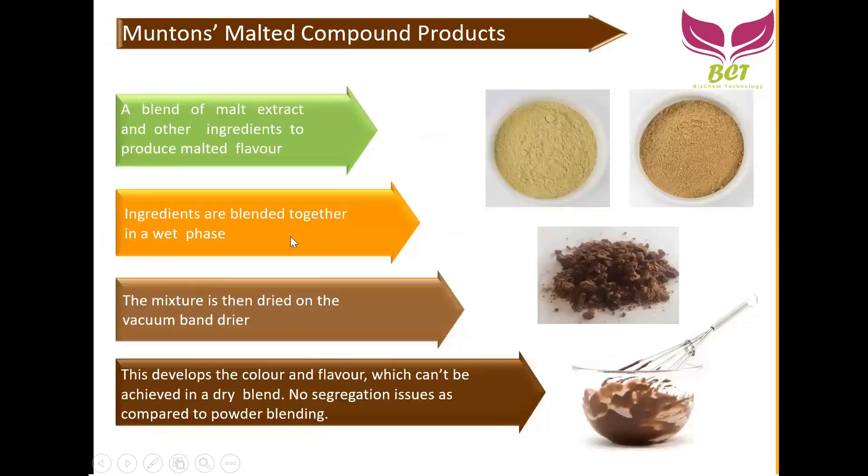Using the same drying process, different ingredients are blended together in the wet phase, then dried on the vacuum band dryer — developing color and flavor with no segregation issues. In powder form, we have malt milk powder — a blend of sugar, malt extract, and milk powder — and malt chocolate, which is a blend of cocoa powder, sugar, and extract. After drying it forms a certain shape, then after milling it becomes a finer form. The color can be adjusted depending on the recipe.